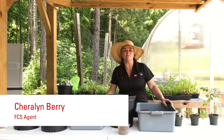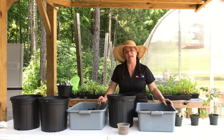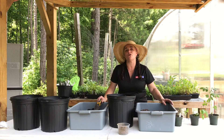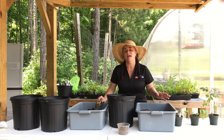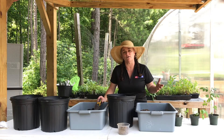Hi there! If you're watching this video, it means you've picked a container garden kit. The place you're going to want to put your container garden, once you plant it, is in a sunny window or on the sunny side of your house — somewhere where it gets about six hours of sunlight a day and preferably close to a water source like a hose, or you can use a watering can.